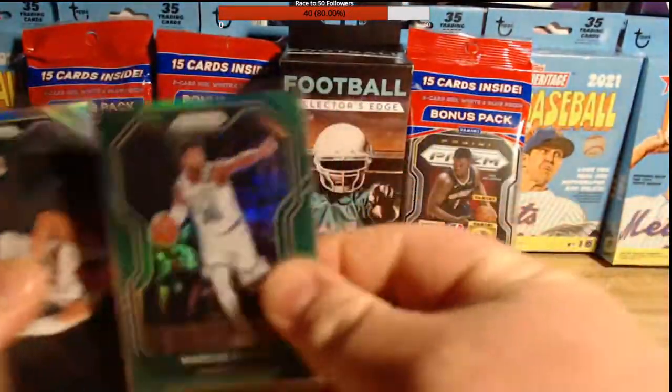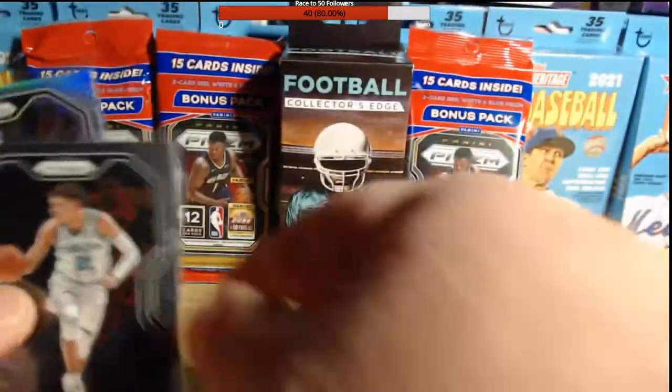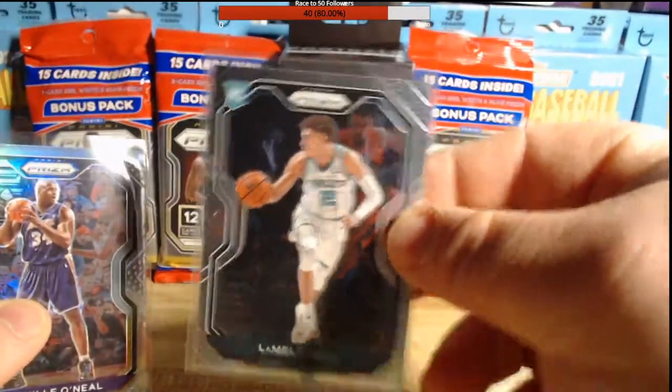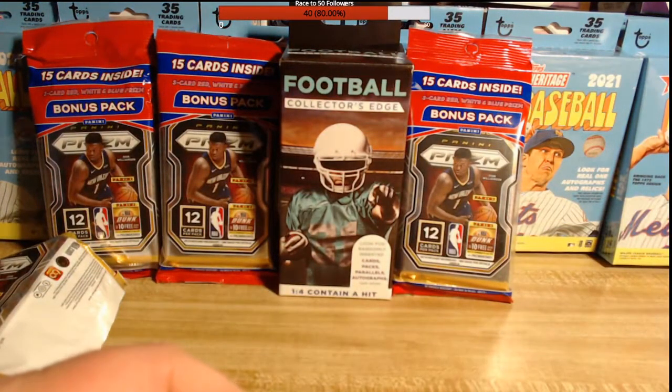Let's go over these one more time: we got the Marcus Smart green, the Tyler Hero Sophomore Stars, the LaMelo Ball rookie base, and the Shaquille O'Neal Shaq Diesel silver. Super excited — that was very cool to see.